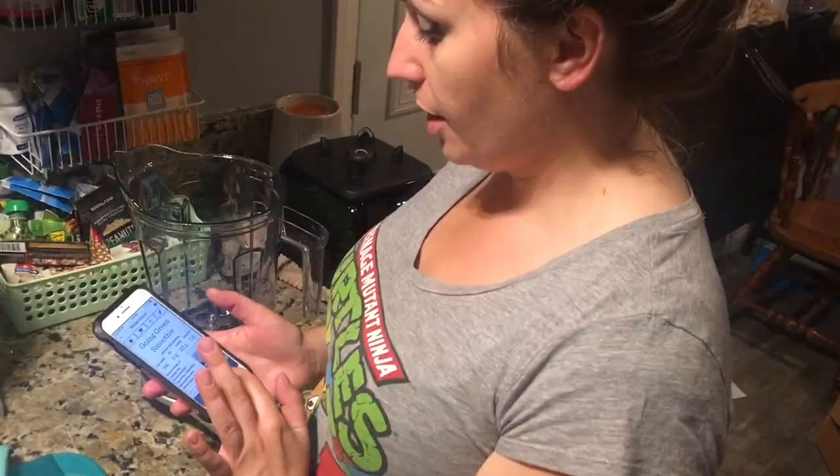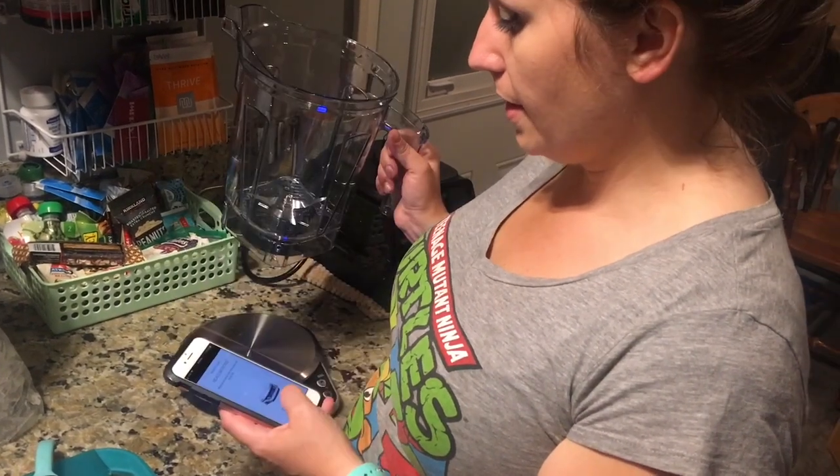Not sponsored, but it should be. I'm going to do the going green smoothie. I pick the recipe, I hit blend, press okay.